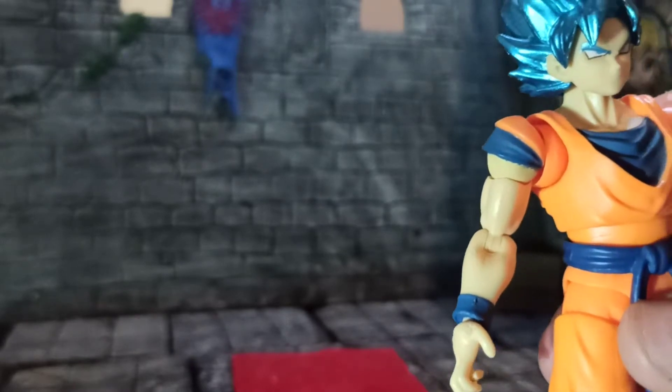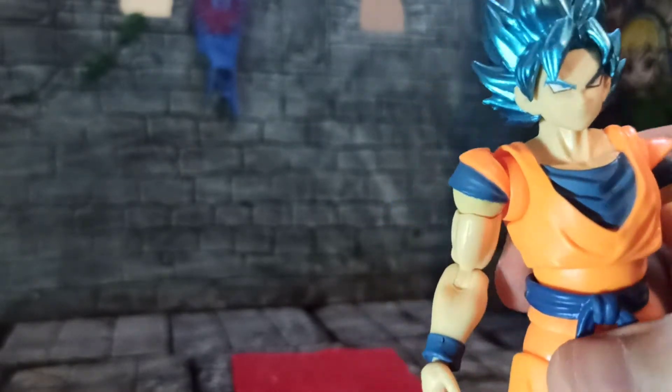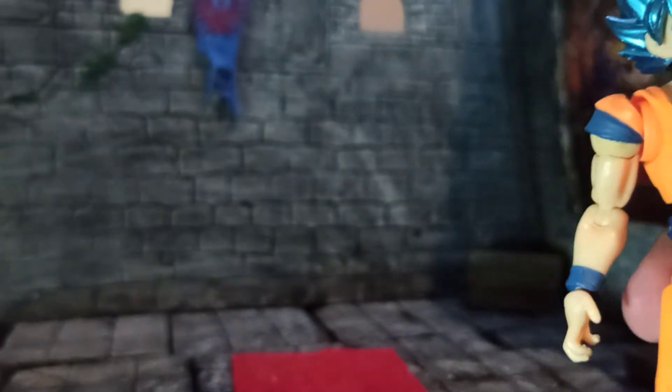Even though I very much love this figure — it's one of my more favorite Dragon Ball figures. Not that I have many; I have like three or four.